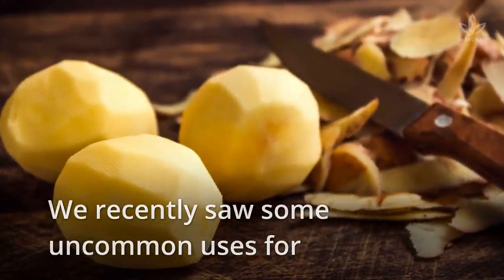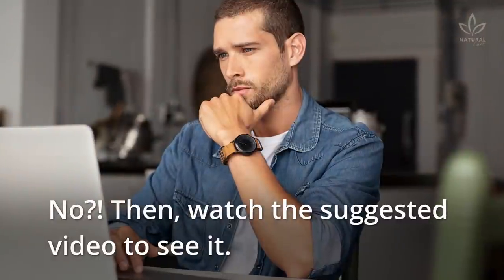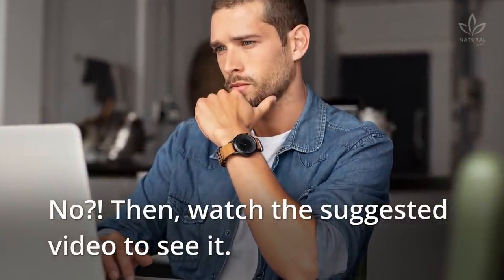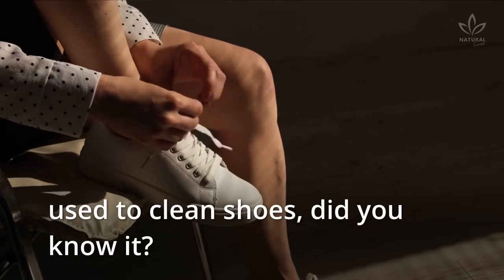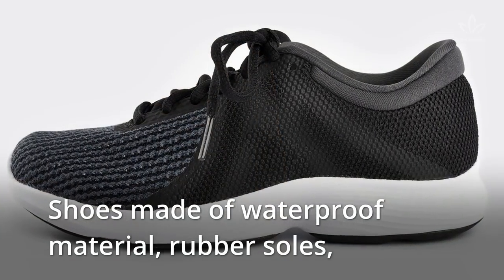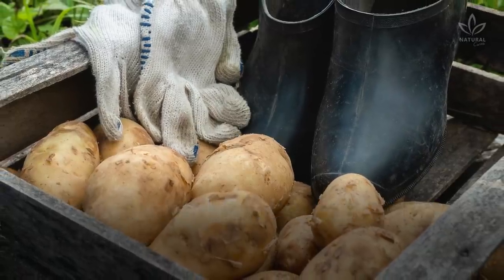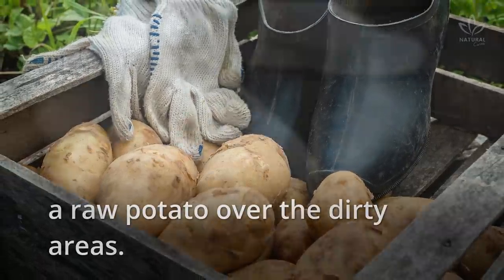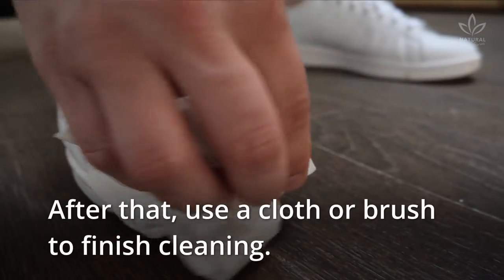We recently saw some uncommon uses for potatoes here on the channel. In that video, we mentioned that potatoes can be used to clean shoes. Shoes made of waterproof material, rubber soles, or even suede can be cleaned by rubbing a raw potato over the dirty areas. After that, use a cloth or brush to finish cleaning.